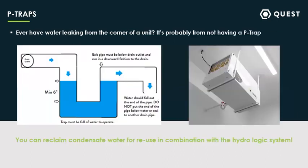One thing folks forget a lot is P-traps. If you've ever had water leaking from the corner of a Quest unit, 99% of the time it's because there's not a P-trap. The unit is in negative pressure — it wants to suck the water back in. As long as you have a P-trap with water in it, it prevents the unit from drawing back in water. The general guideline is about a six-inch P-trap — make sure to fill it with water, that's enough to keep the unit from leaking. Since you have sitting water there, make sure to clean those P-traps fairly frequently. If you hard plumb it, give yourself an access port so you can keep that clean.